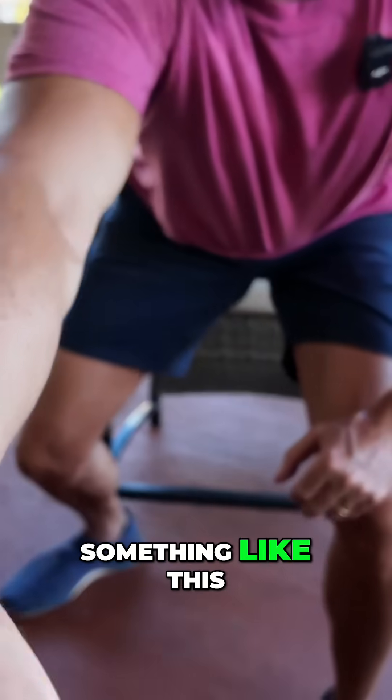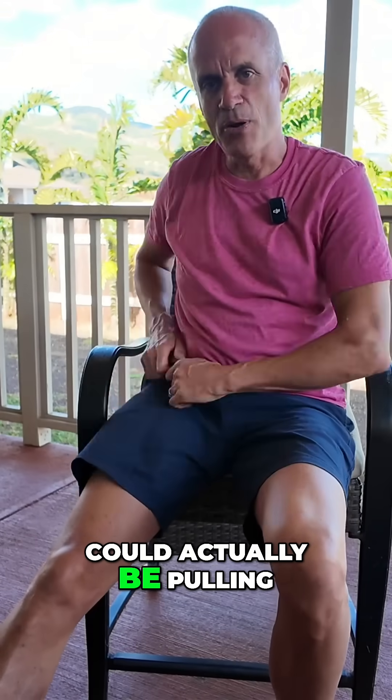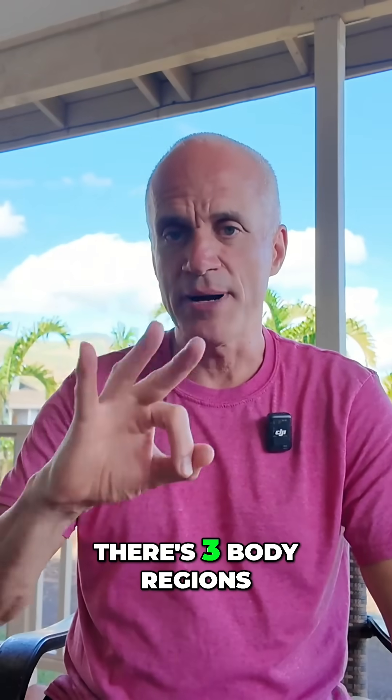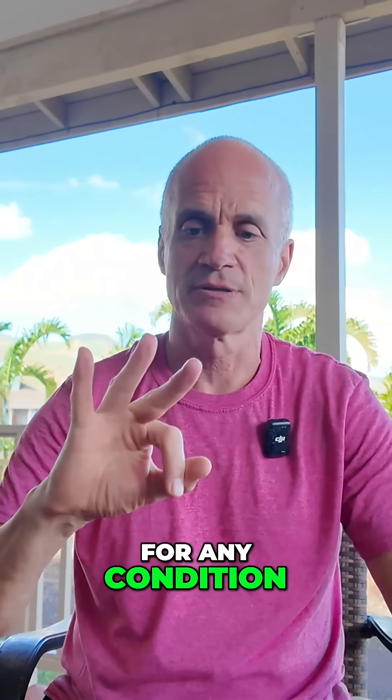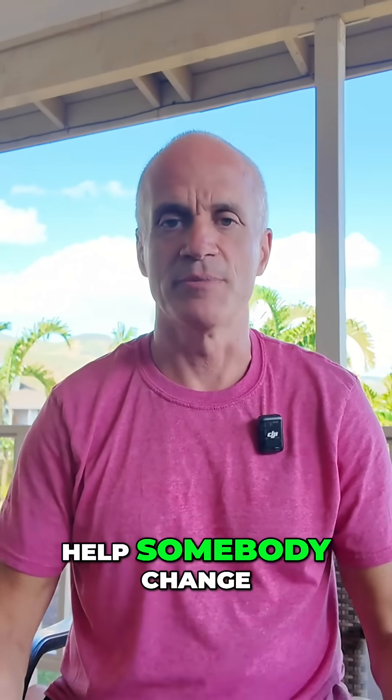Do you see how something like this could actually be pulling all the way up to the shoulder? There are three body regions you should always treat for any condition: arms, trunk, and legs. With shoulders, I really love to go to legs to help somebody change.